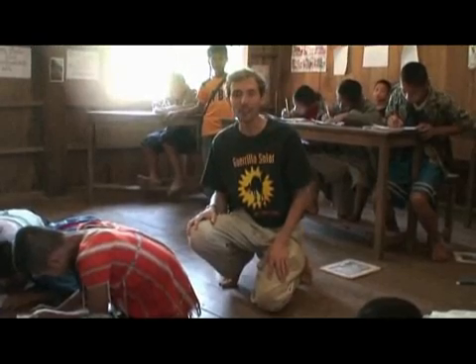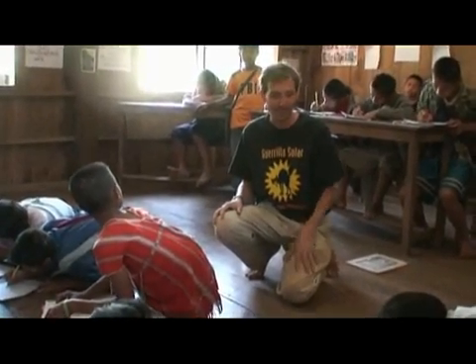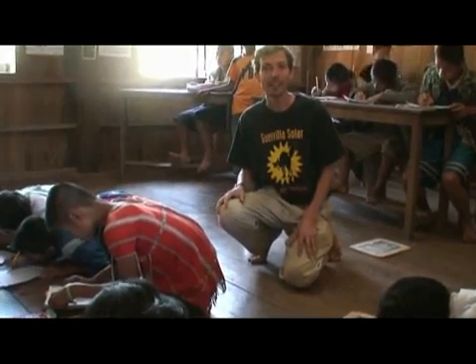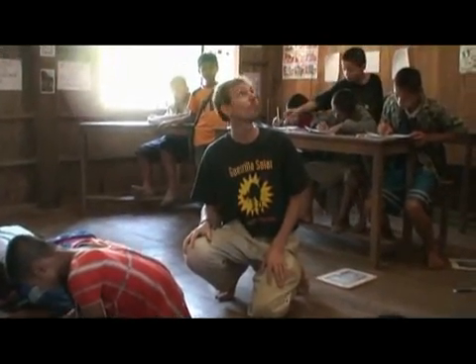We're at the final destination for the electricity here at Mei Wei School, and you can see the kids are busy working on their homework. Up above my head is the light, which is powered right now by the micro hydro power for the first time. The school has lights for the first time ever.